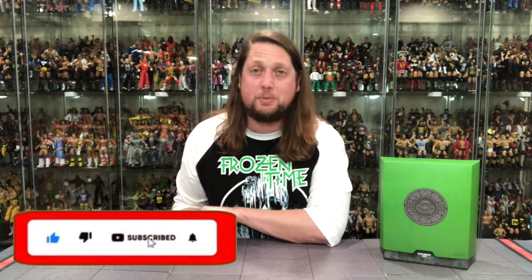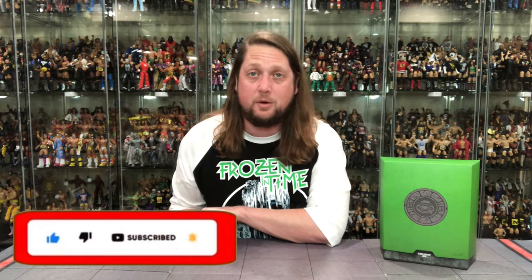Welcome everyone, Kyle here, and we'll go back to the channel for another Teenage Mutant Ninja Turtles Ultimate Edition Super 7 Unboxing and Review. And today on the channel, we got Slam Dunkin' Don.